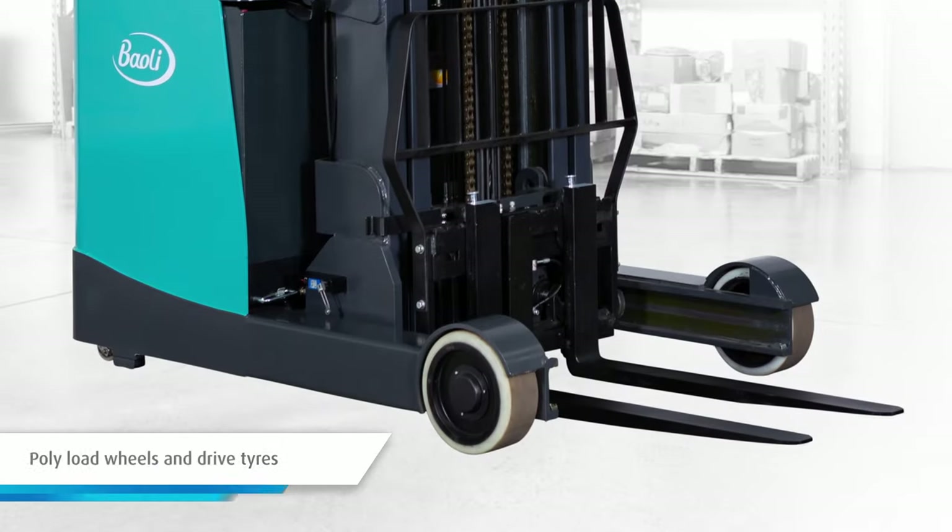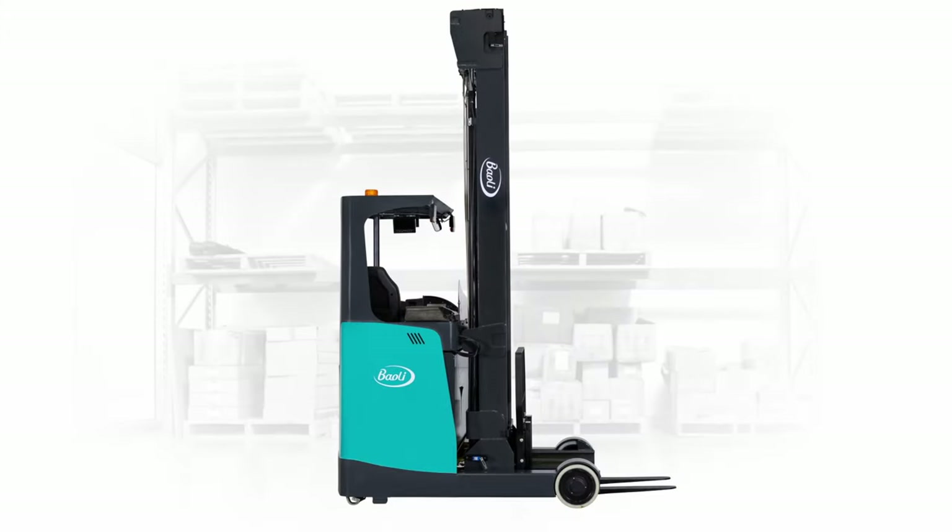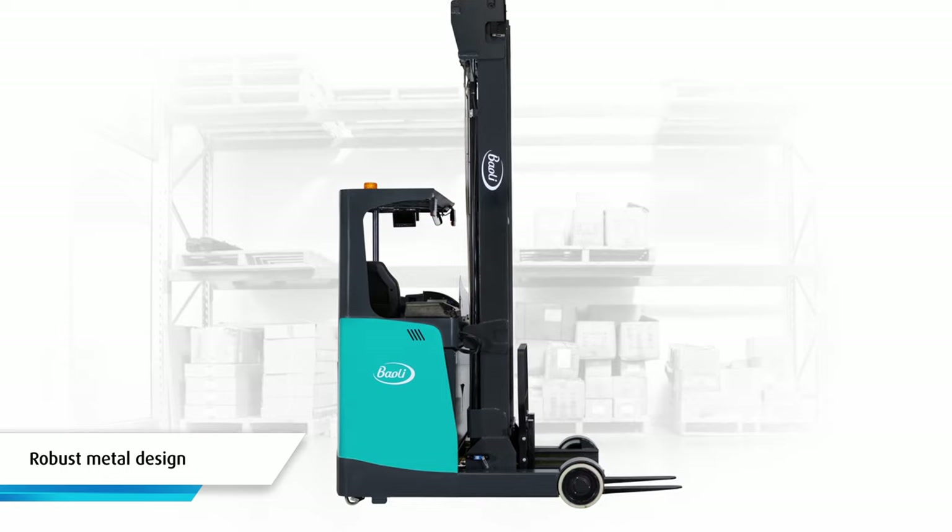The ER16 comes with polyload wheels and drive tyres, as well as a narrow straddle leg. Along with the ER16's robust metal design,